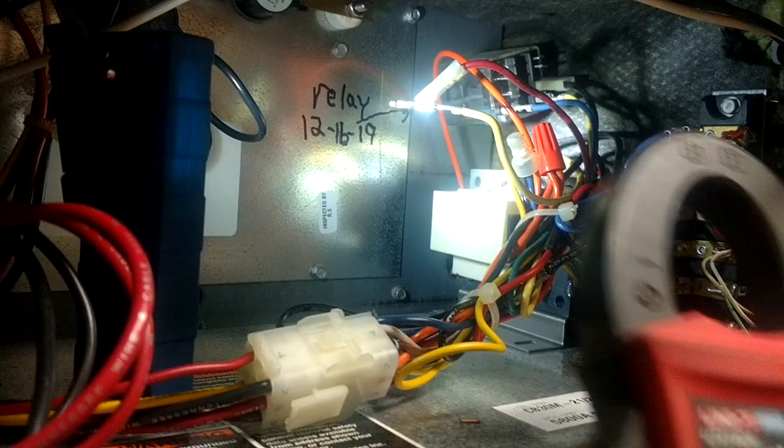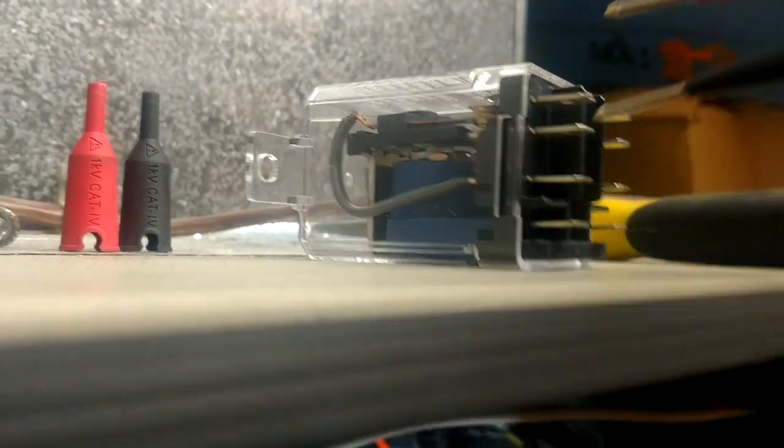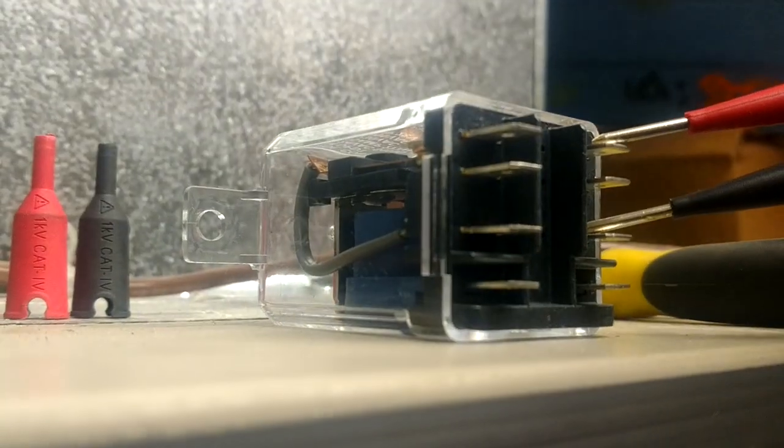But one more time, on the new relay, let's check it up here - going back to continuity. Always check your leads to make sure that your meter is working - we've got a beep. These were our normally closed contacts - the bottom and the top - there's our tone. We've got an identical set over here - there's those. Now if we go from the bottom to the middle, we've got nothing - no tone - because those are open right now.